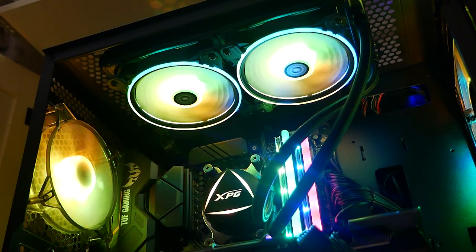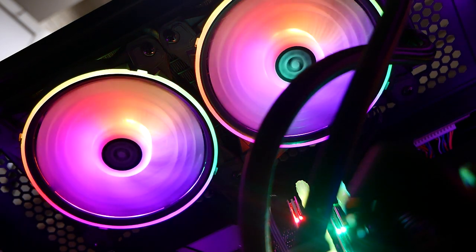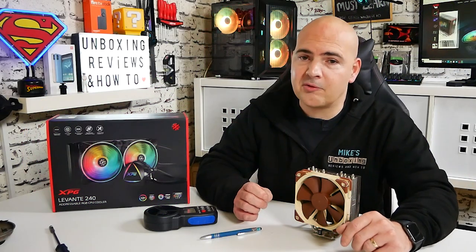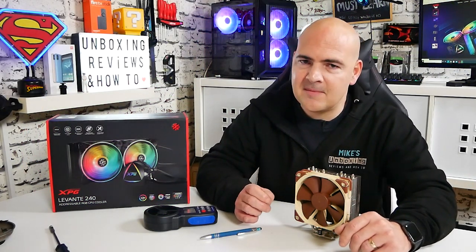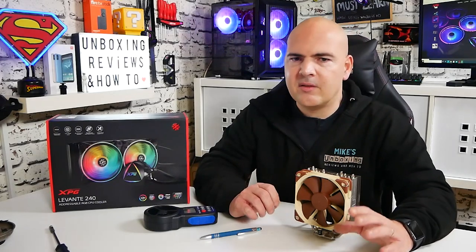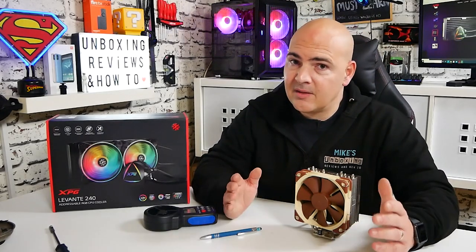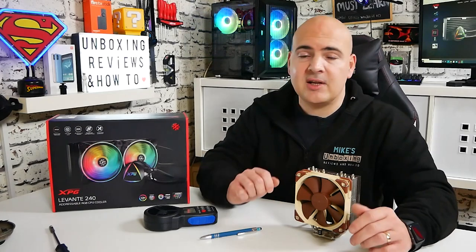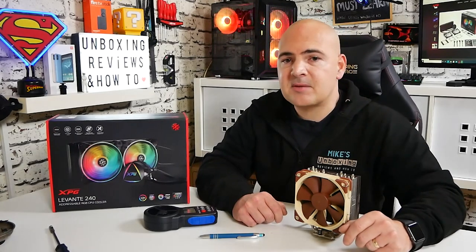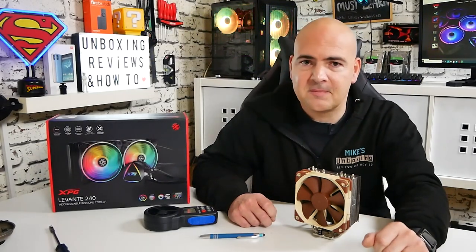Overall we're looking at around a three-degree difference between the Noctua NH-U12S and the XPG Levant 240mm. A 240mm AIO does always get compared with higher-end air coolers, and if you want to drop about three or four degrees, have it quieter, and have RGB in your PC, this is definitely worth a look. In the UK it's around £100. You get that five-year warranty, and if XPG have enough confidence to offer that, I think you should have confidence putting it in your system.